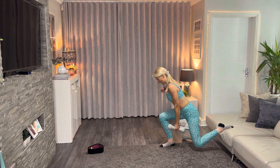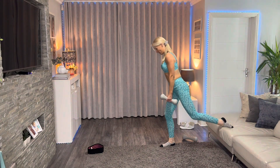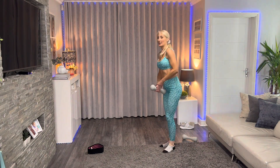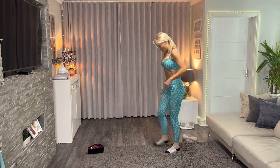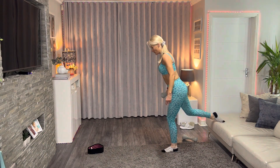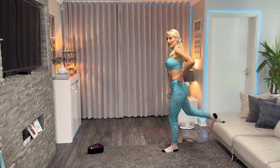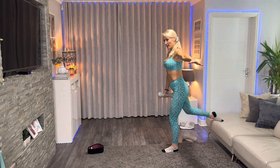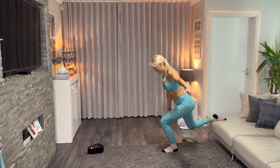Seven, six, five, four, three, two, one — and relax, shake it out. Onto the other side — foot flat, foot back on your rest. Seven, six, five — come out to the side, dumbbell in the other hand, and let's go down.